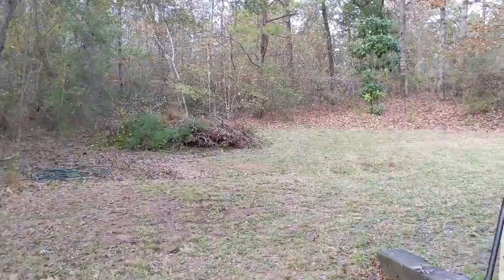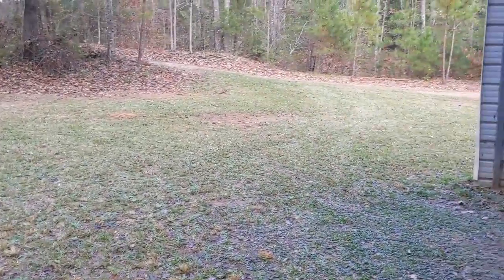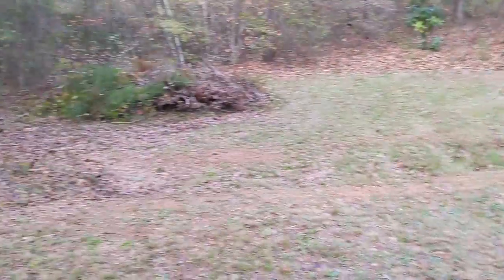It's looking good though. Got rid of all the leaves back here — it's starting to look really good.